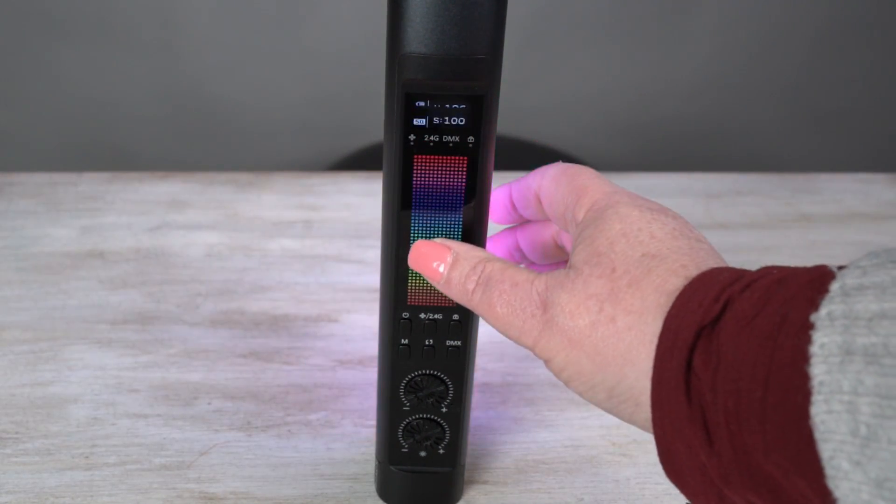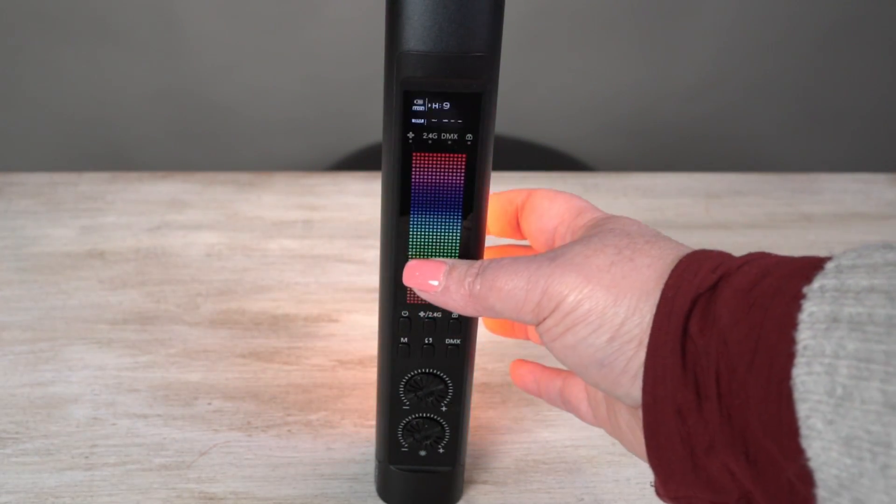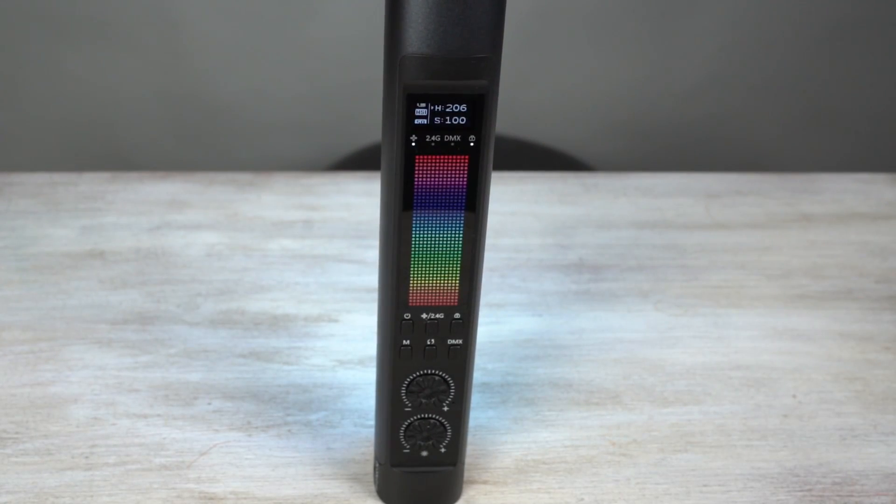The unlock light comes off and I can change the colors there as well, or you can lock it and you can use the app. So it's pretty cool.